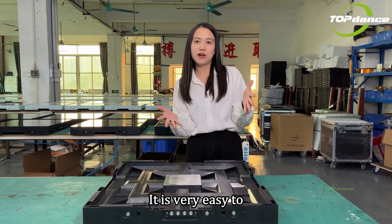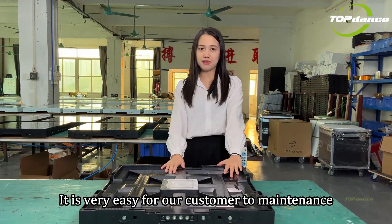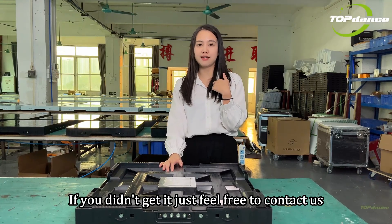That's it. It is very easy to replace the motherboard. It is very easy for our customers to maintain. If you didn't get it, just feel free to contact us.